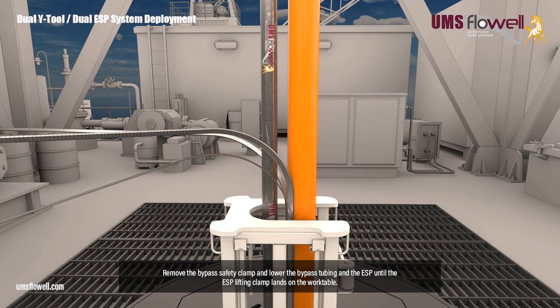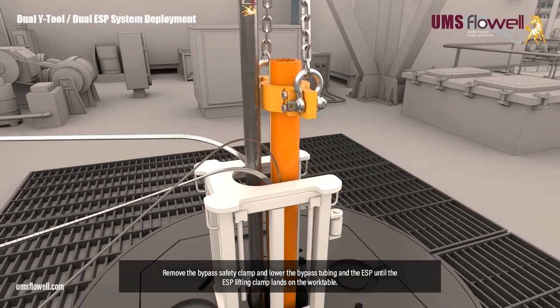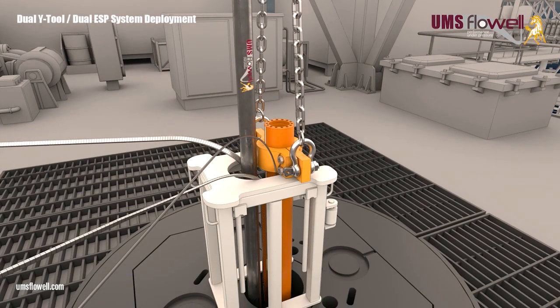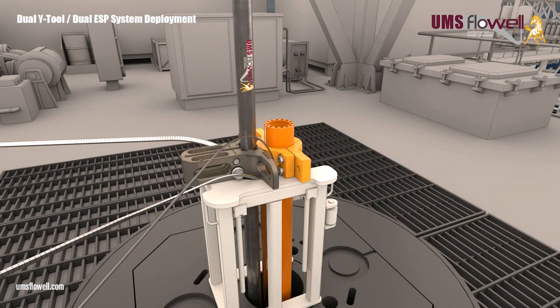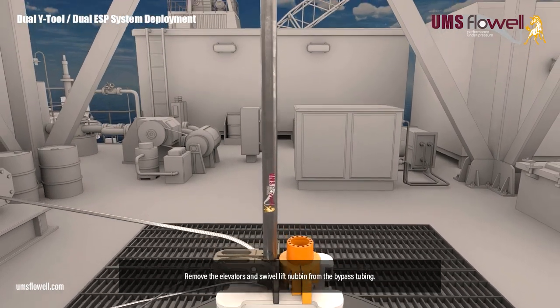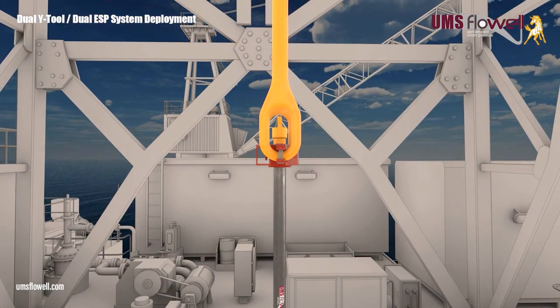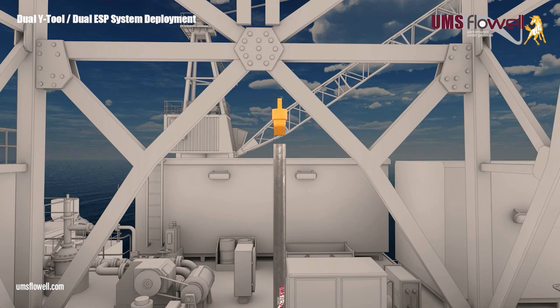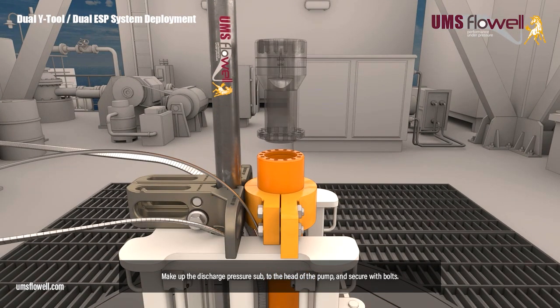Remove the bypass safety clamp, and lower the bypass tubing and ESP until the ESP lifting clamp lands on the work table. Remove the lifting slings from the ESP clamp, and install the bypass safety clamp on the bypass tubing and work table. Torque the safety clamp bolts to 200 foot-pounds. Remove the elevators and swivel lift nubbin from the bypass tubing. Make up the discharge pressure sub to the head of the pump, and secure with bolts.